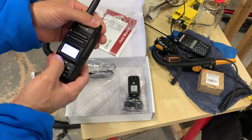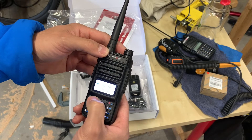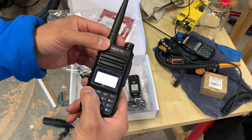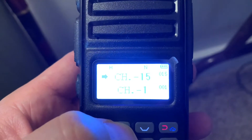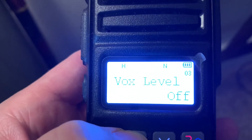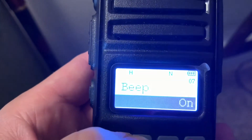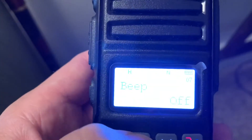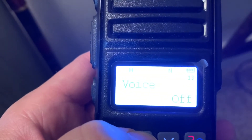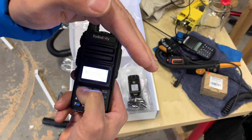All the channels are here — I'm not going to scan through all of them right now, but let's go up to channel 13 and go into the menu settings. You can see squelch here, and it's got the typical Baofeng-style menus, but I like this a whole lot more — you can actually read it. And there's CTCSS as well.